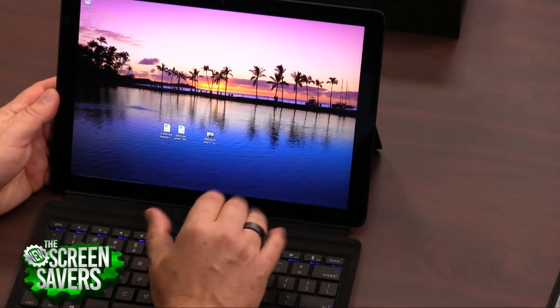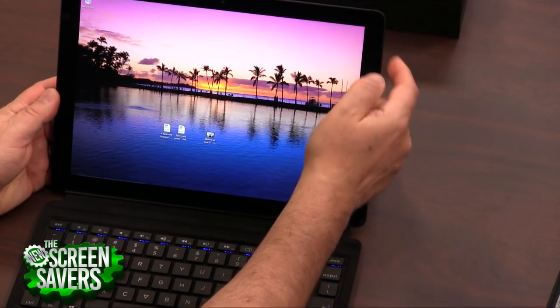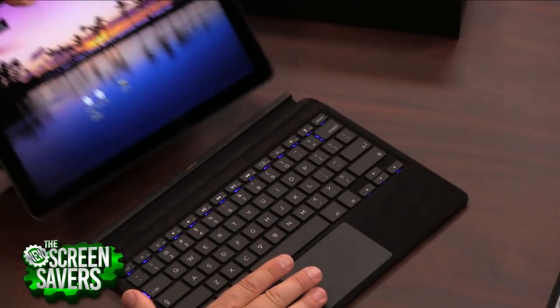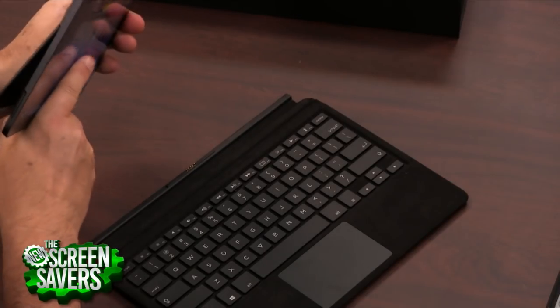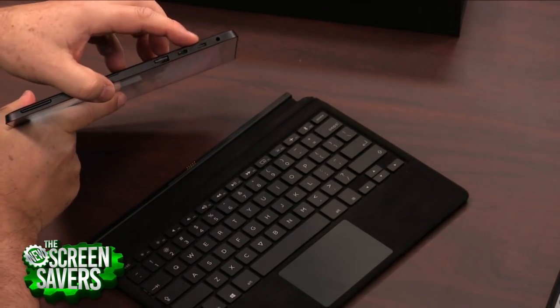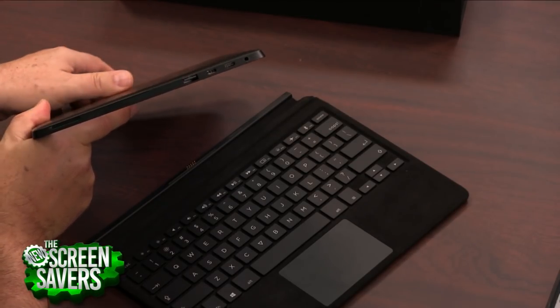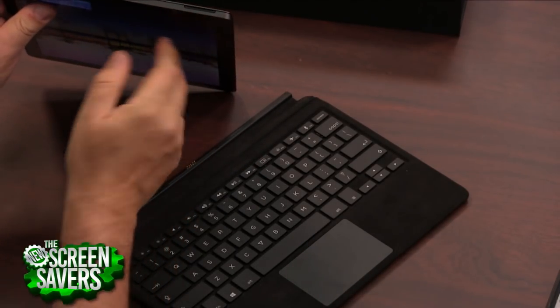I unlocked it at the same time — very quickly using Windows Hello. So that's the fingerprint reader there. The other thing I really like is — and you would expect this with a crowdsourced computer — they're going to give you connections. There's two USB-C connectors. There's two USB-A connectors, both of them USB 3.0.